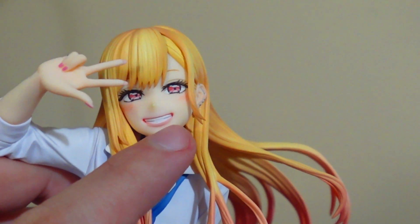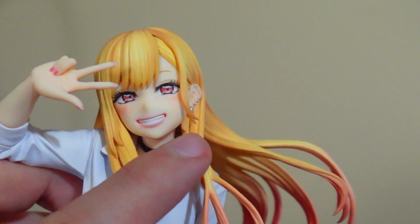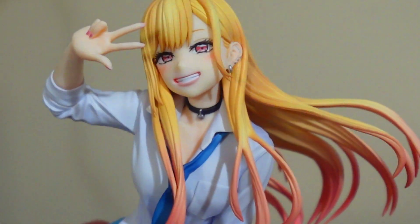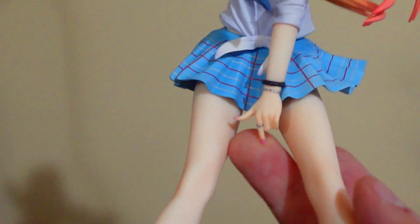Beautiful — that beautiful smile. It could have been a little better, I would say, but I like it so far. I really do. Her little blushes, her beautiful eyes, everything's painted — all of this is painted, and I like it. Her school uniform and everything — the nails are painted, the braces and everything. Yes.